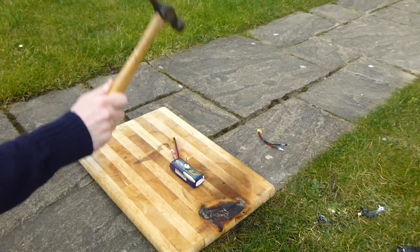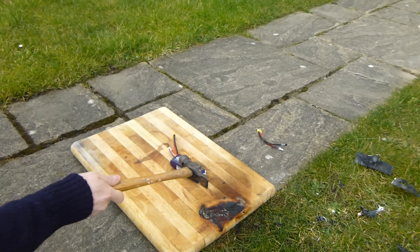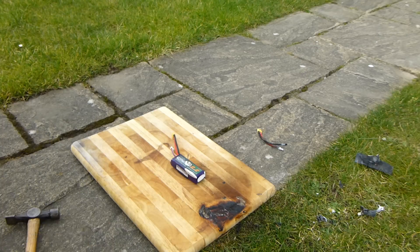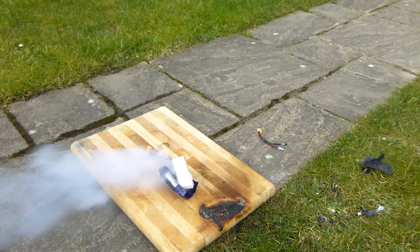Three, two, one. Missed. Bloody hell. In the next one — three, two, one.